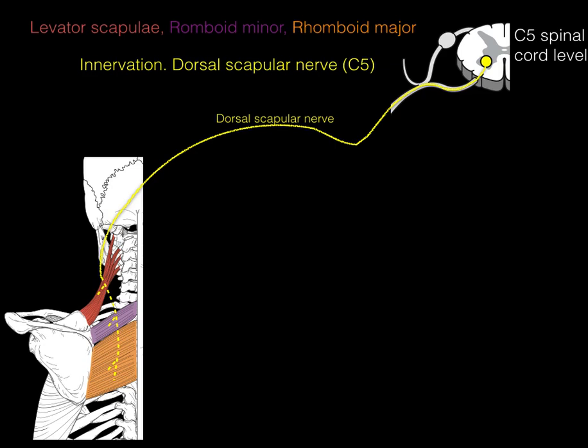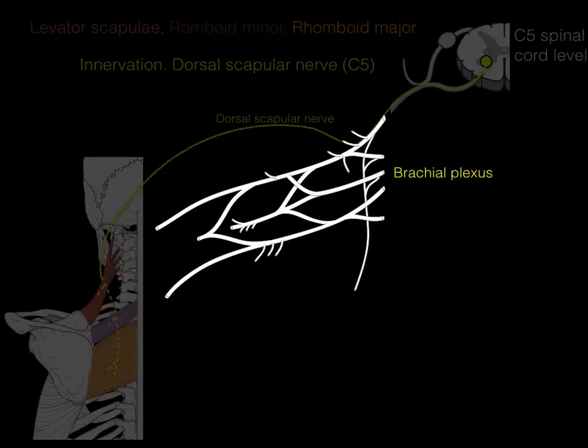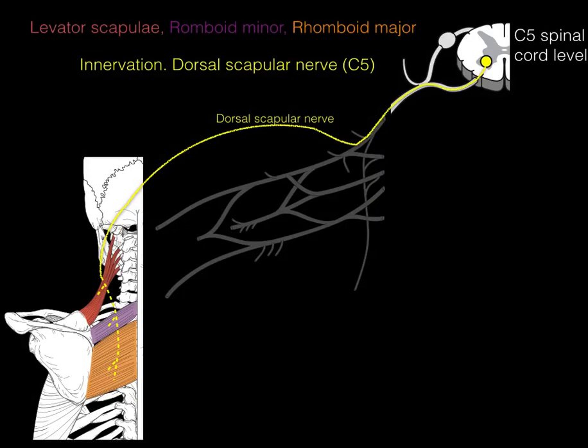Because these muscles are upper limb muscles, they're part of the brachial plexus, which comprises ventral rami from C5 through T1. The dorsal scapular nerve is part of this plexus, so as you learn to trace out the brachial plexus, this is where the dorsal scapular nerve sits within it.